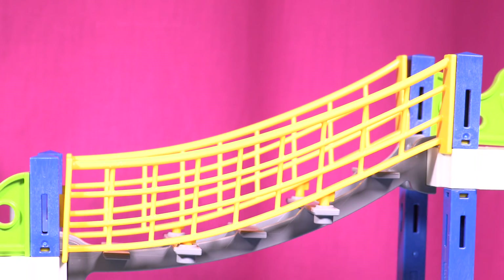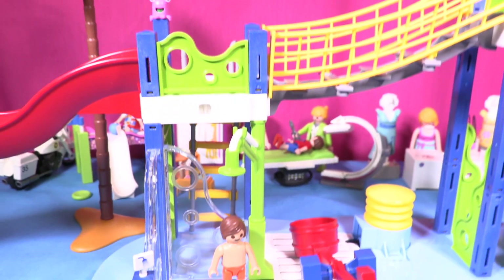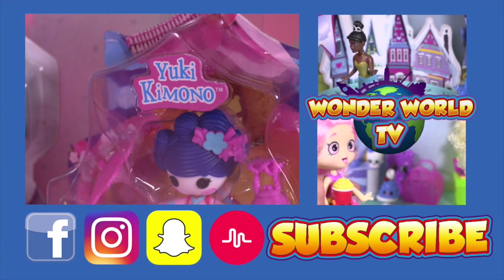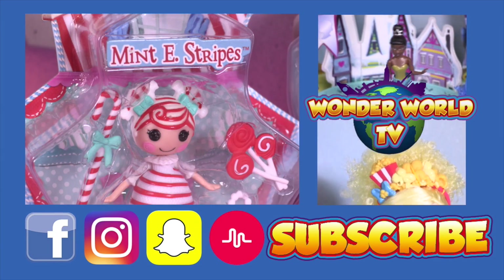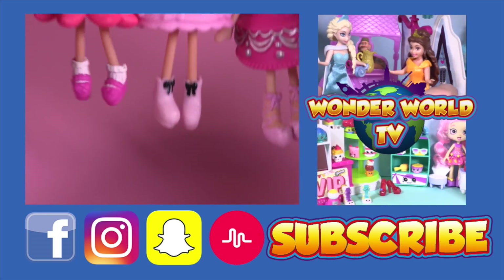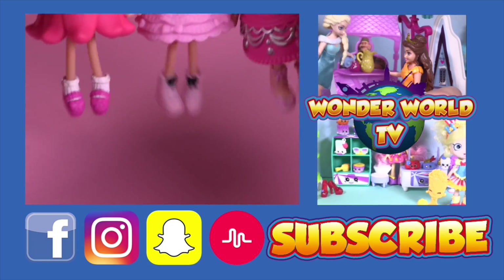Thanks for watching, Little Wonders! If you like Playmobil, thumbs up and subscribe to watch two new videos every day. See you soon! Hey guys, I'm Rachel Rach — don't forget to subscribe to become a Little Wonder. You will enjoy two new videos every day. See you there, bye!